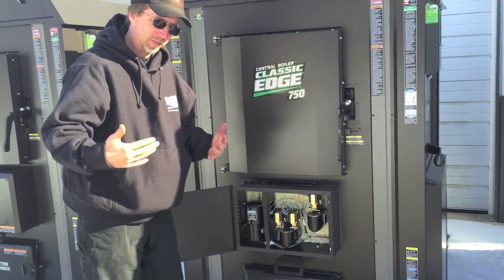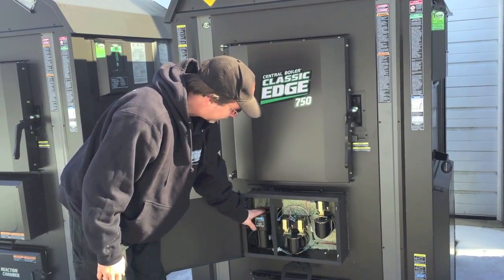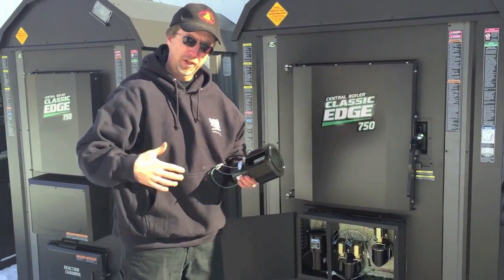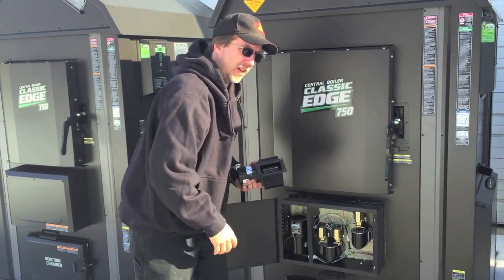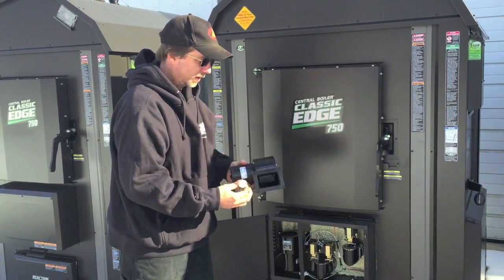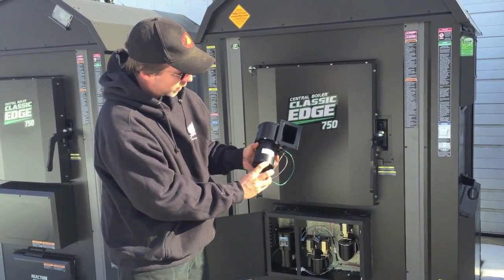The maintenance part, starting with the fan: the fan has two oil ports on it, and once a year, typically when you shut it down in spring, you remove it. On the Classic Edge, there are just two bolts that hold the fan on; on the E-Classic, there are four bolts. It's very easy to take off — just a plug-in connector — so disconnect it, pull it out, and on the backside of the fan you'll see two oil ports.